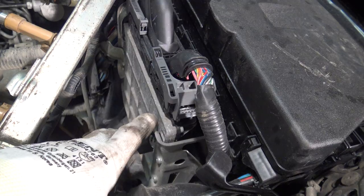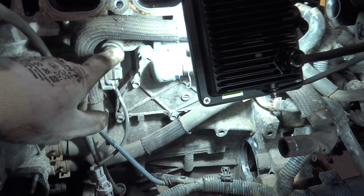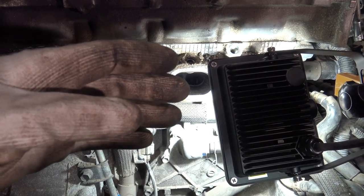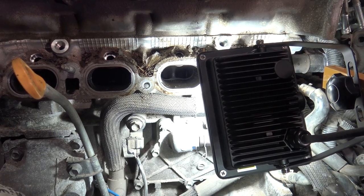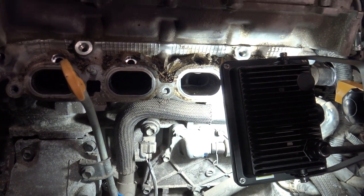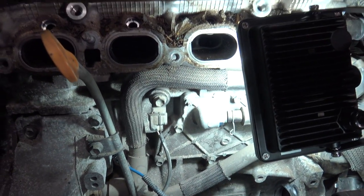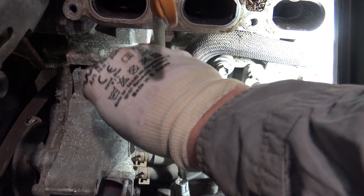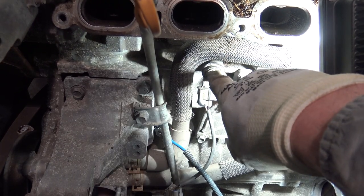When this knock sensor sends data to our computer, the computer determines what our engine's current status is — whether there are maybe too much forces or issues, and whether our engine is working well or not. What the knock sensor measures is knocking — this knocking means something like small hits, and this sensor measures those things.